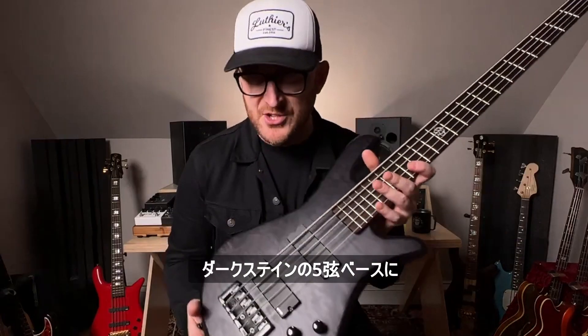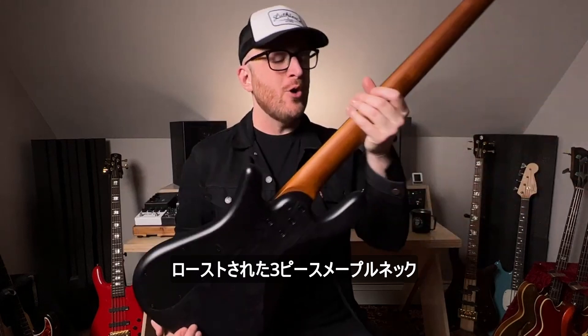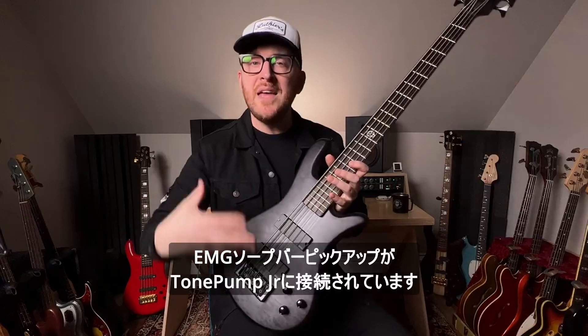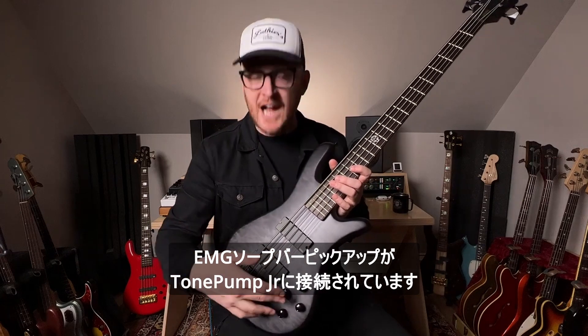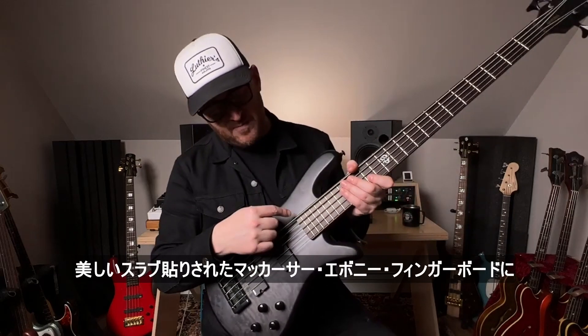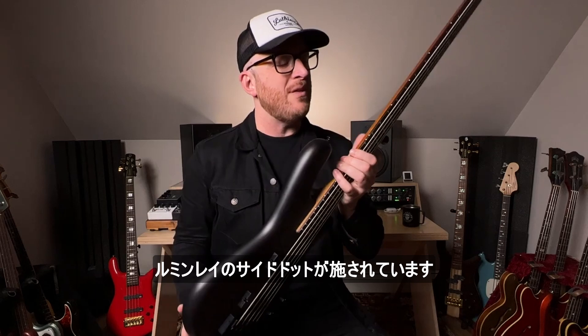Here is the 5-string in dark stain. We have a quilted maple top, solid swamp ash body, roasted three-piece maple neck — just take a look at that. EMG soap bar pickups attached to the Tone Pump Junior preamp, which I'll talk about more in a minute. Continuing on with the neck, we have this beautiful slab Macassar ebony fingerboard, complete with Lumenle side dots.